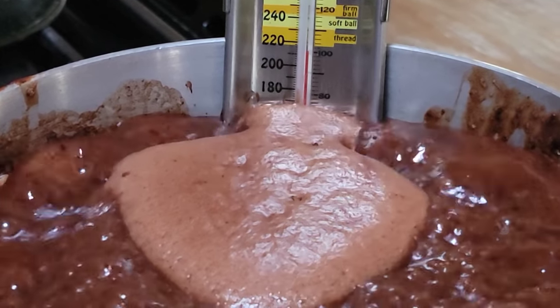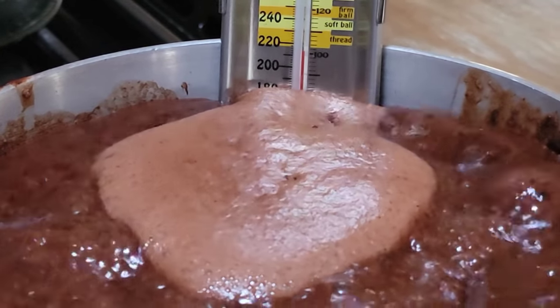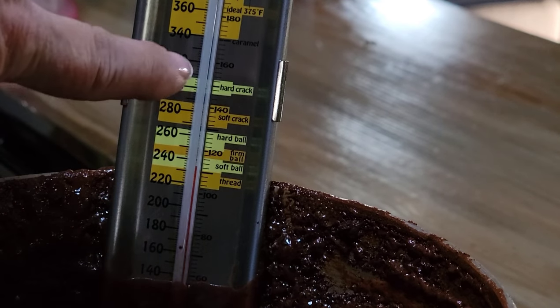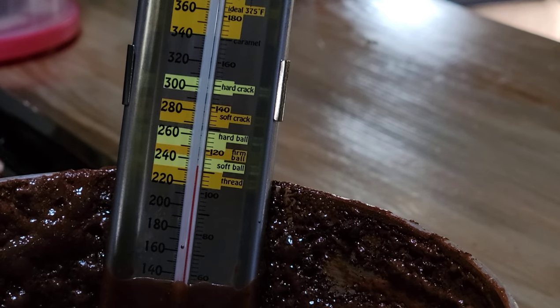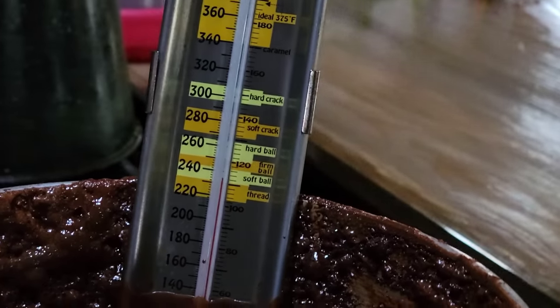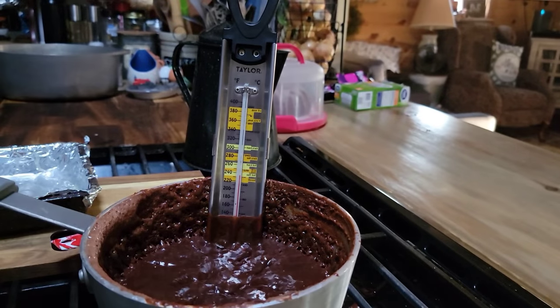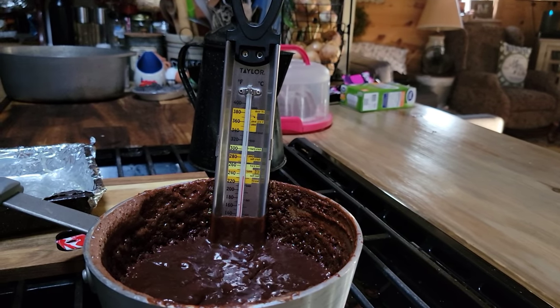Don't let it boil over. If you think you need to, turn it down just a little bit, but keep that boil going until it gets up to softball stage. We're pretty much there at softball stage now. The way it looks, it's ready, so I'm going to turn my stove off and pull it off the heat just a little bit. I have not stirred this the whole time it's been boiling.